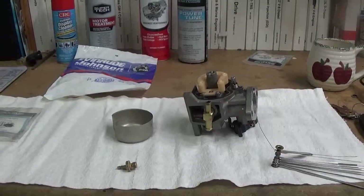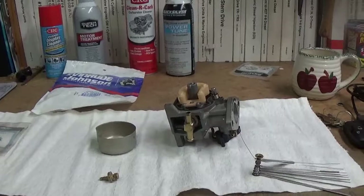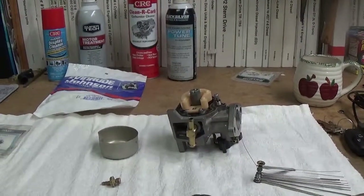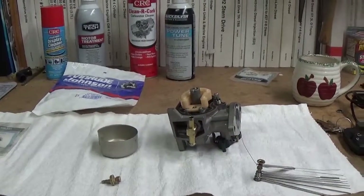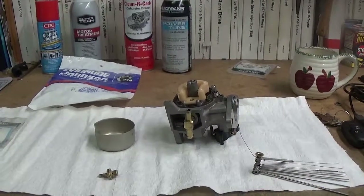A carburetor repair would have fixed that engine and kept it going. They're not making any more of these good two-cycle engines anymore. I'm kind of an old school guy — I like two-cycle. They're lighter, they've got more torque, and it's much more economical to repair what you have versus buying a new four-stroke to replace it.